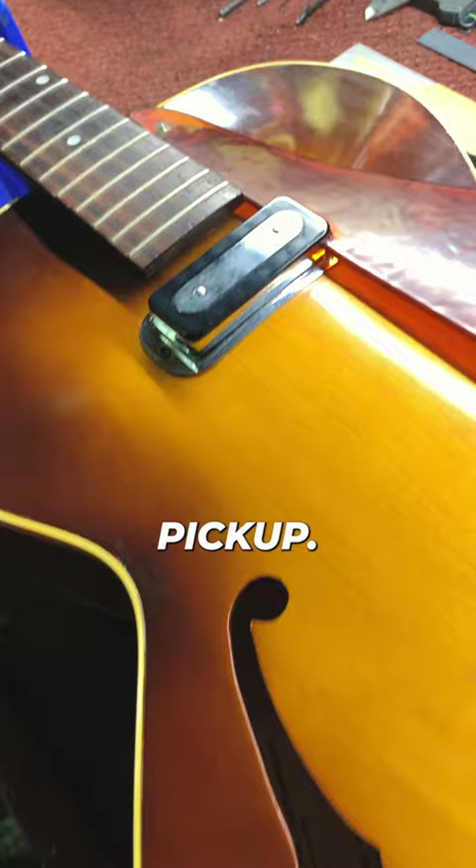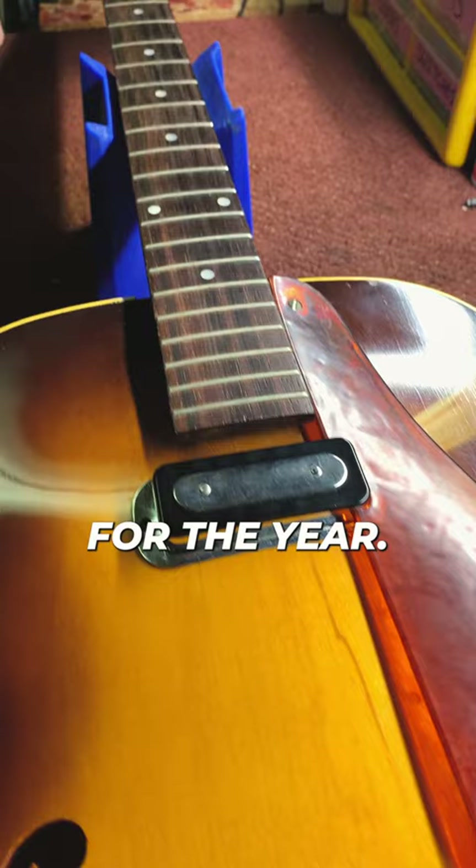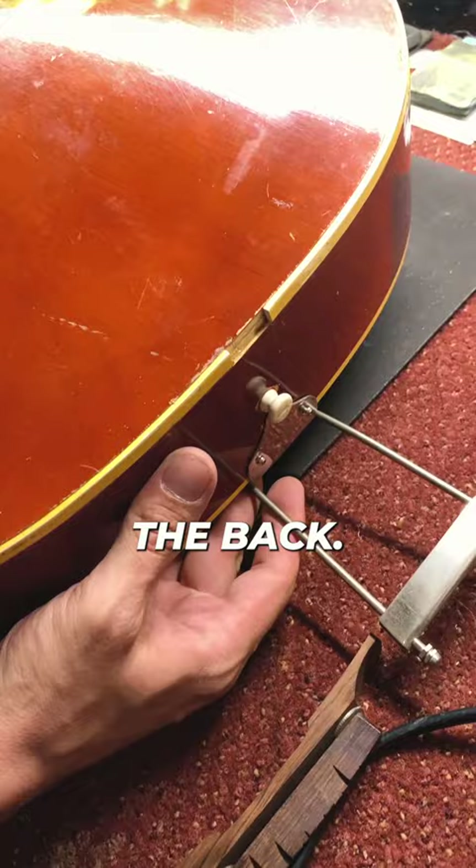Sounds really cool. It's in here for some fretwork and just general maintenance as well. Finish is in great shape for the year. We've got some checking in there, but not too worn. I'll check out the back — a little dirty.